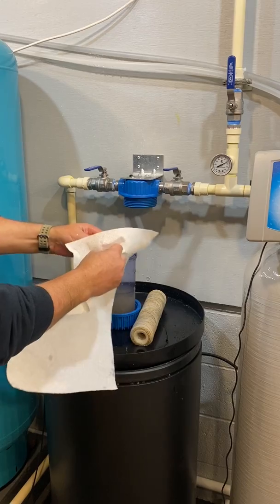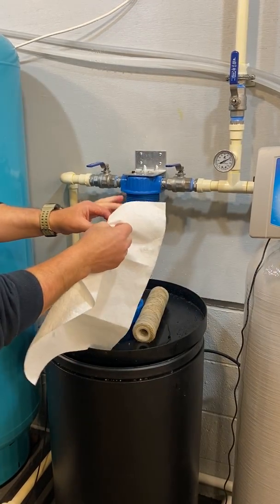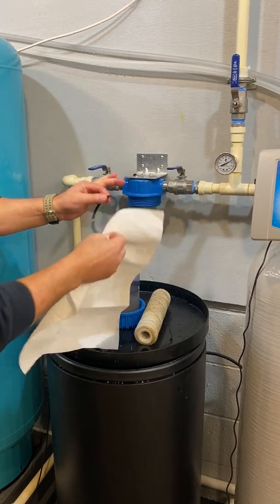Clean the housing and clean the o-ring. Do not stretch the o-ring — it's not a rubber band. It will not go back to round.